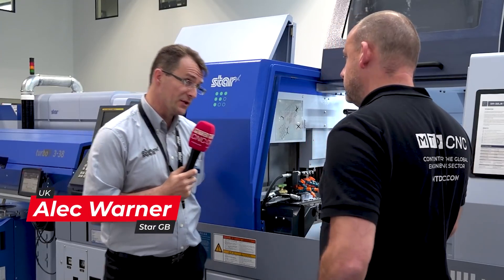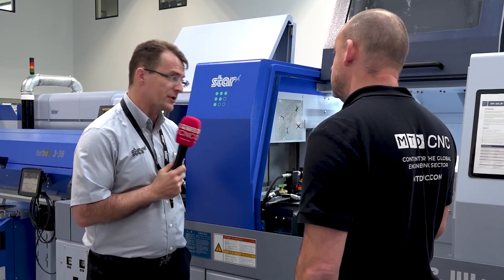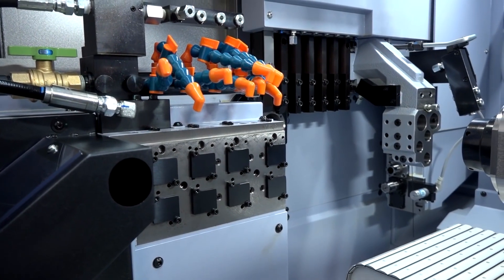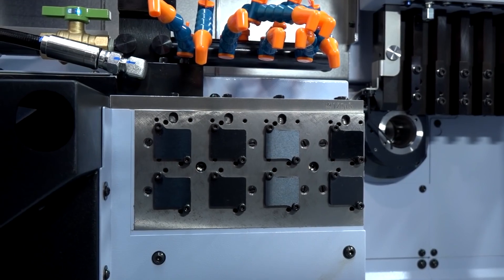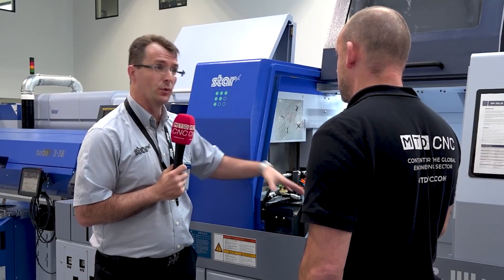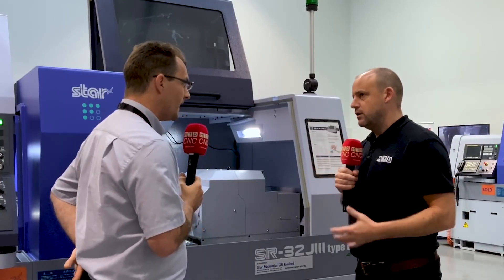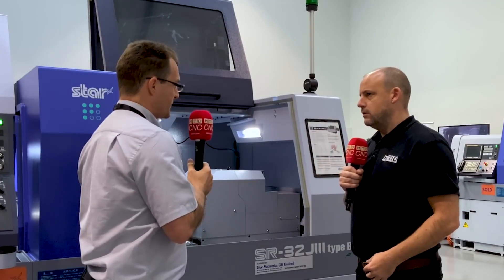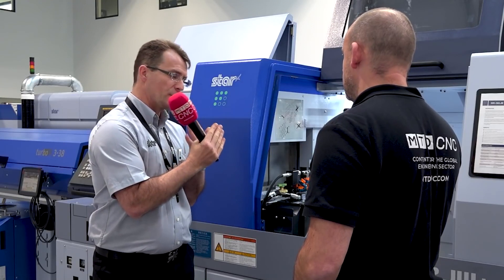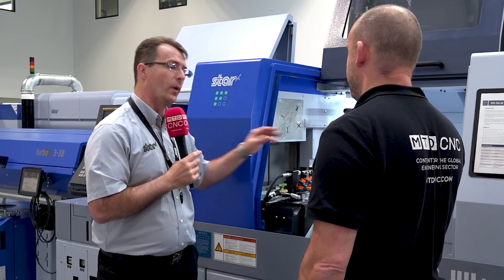The specification has increased ever so slightly on this model, but the main difference is really on the back tool post. We've changed the arrangement there so it's a lot more rigid, but it also includes much superior swarf clearance on the backside. In layman's terms, the moving slide has gone from the back of the casting to the front of the casting, and we've also changed the guiding around it to give us a lot more room to get the swarf away.